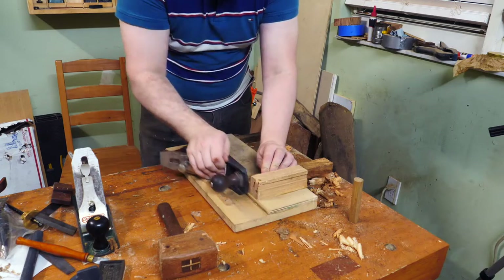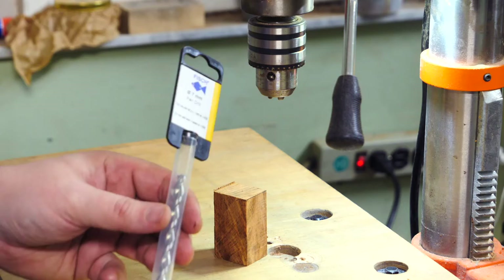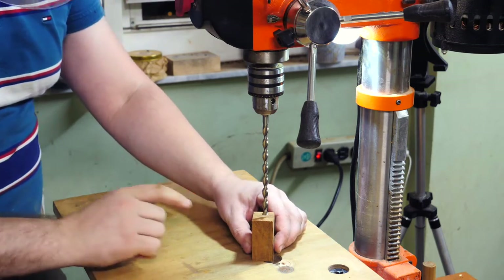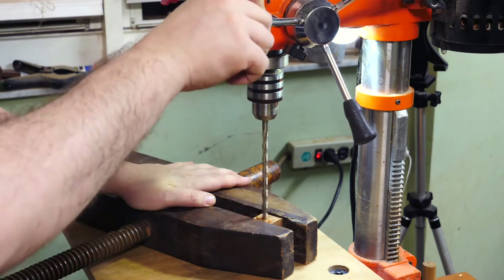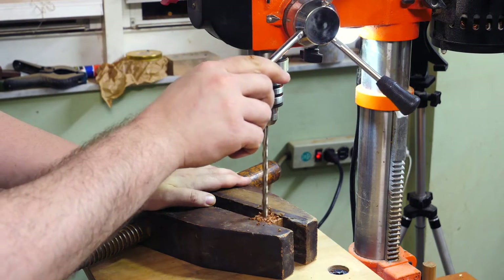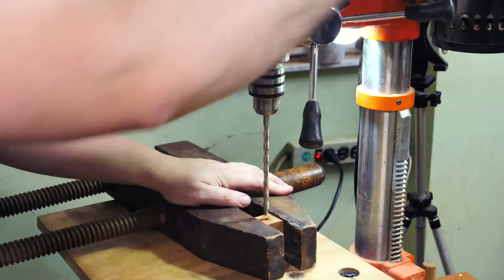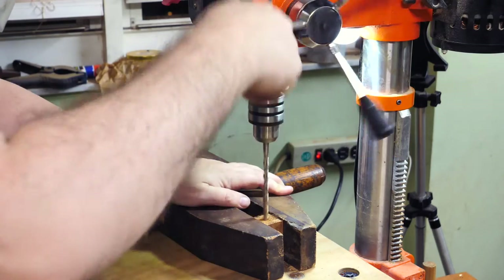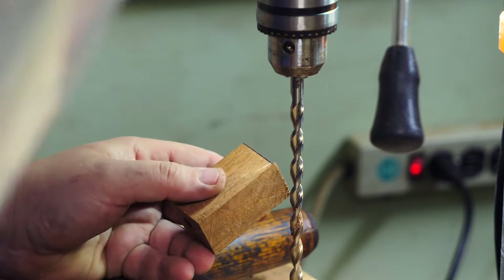After prepping the blank and squaring one side on a shooting board, it's time to drill the barrel. Unexpectedly, this required a special 7mm bit. I decided to get a good one which cost about 20 bucks. You could drill by hand, but I used a drill press to be confident about the angle. As always, use safety gear and a dedicated vise or bead clamp.